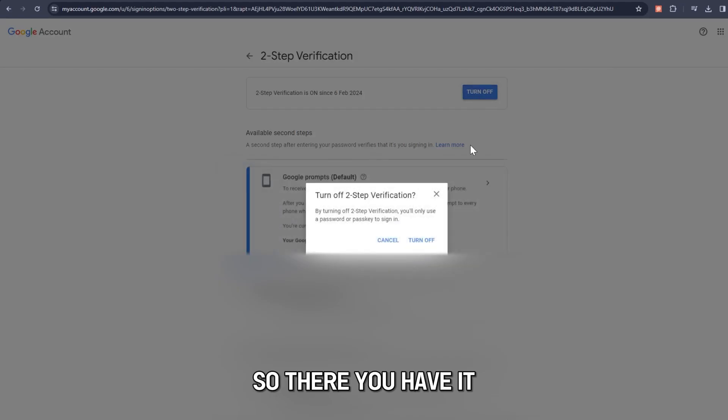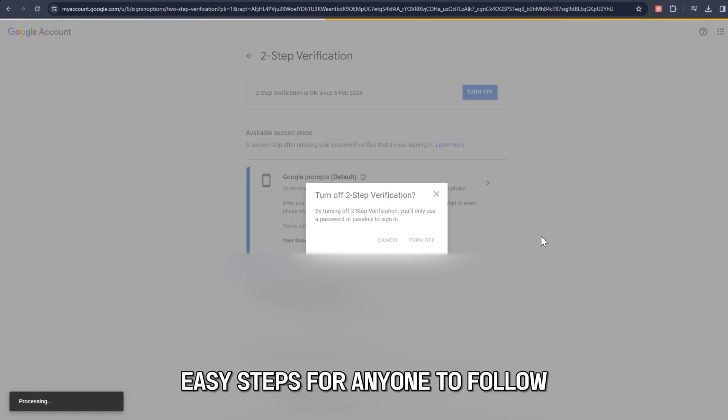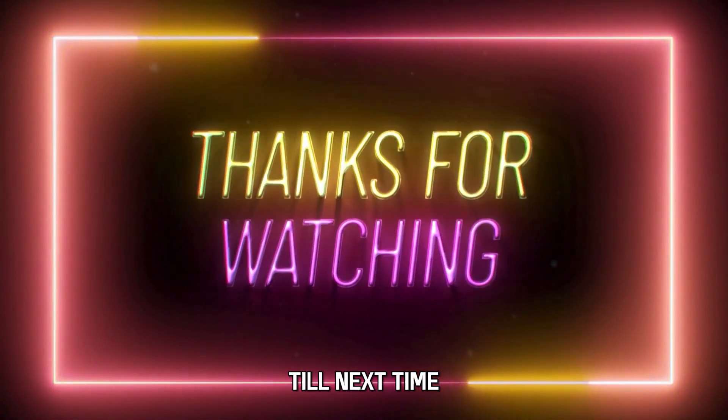So, there you have it. Easy steps for anyone to follow. Thanks for watching. Till next time.